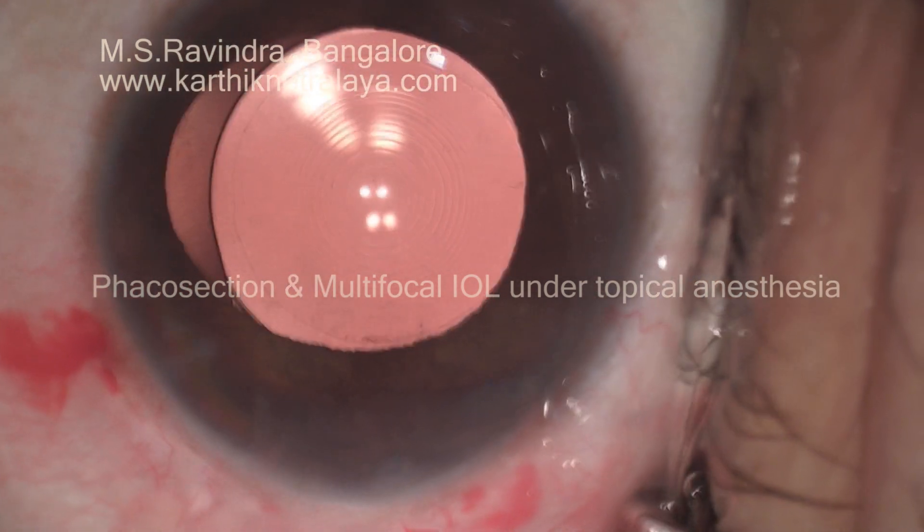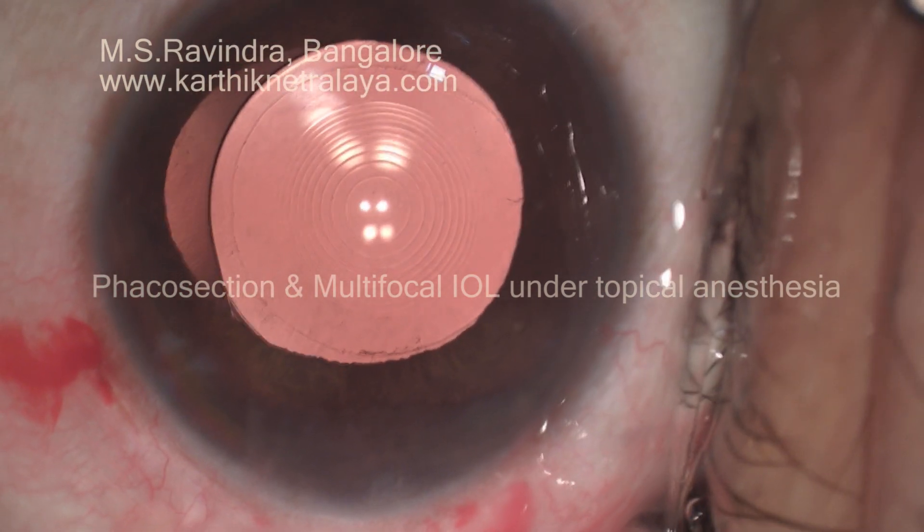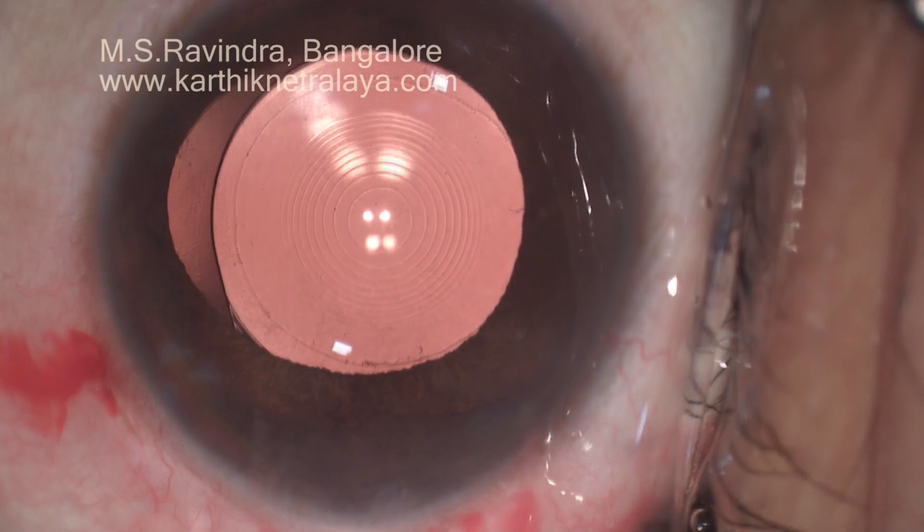That is the end of surgery. The eye is kept open — there is no need for bandaging, and the patient can start using the eye immediately.